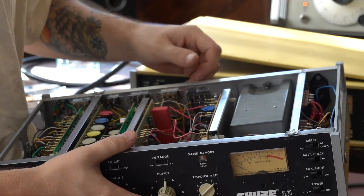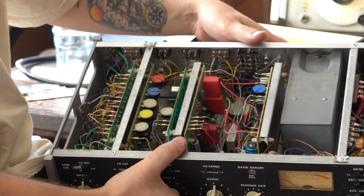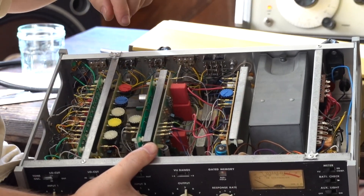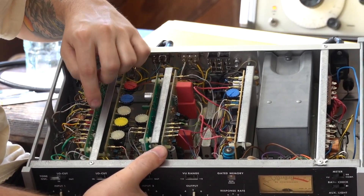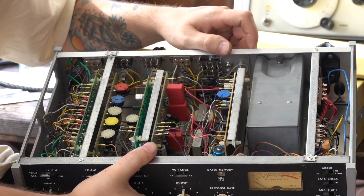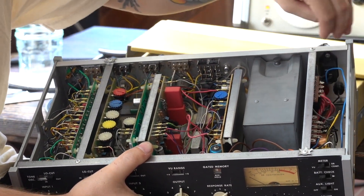So here we have the insides. We have the output transformers, the input transformers. It's got five PC boards — one, two, three, four, and five — that all usually kind of need some sort of work. Also a power supply section as well.